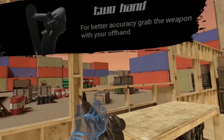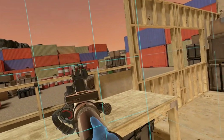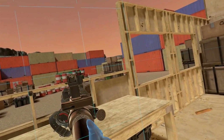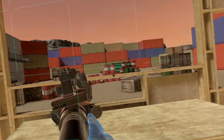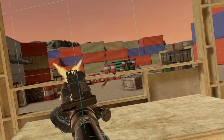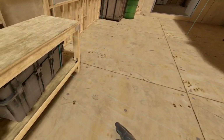Grip the weapon with your offhand to stabilize it. Shoot all the targets to continue. Press grip to drop your weapon. Proceed through the open doors to continue.